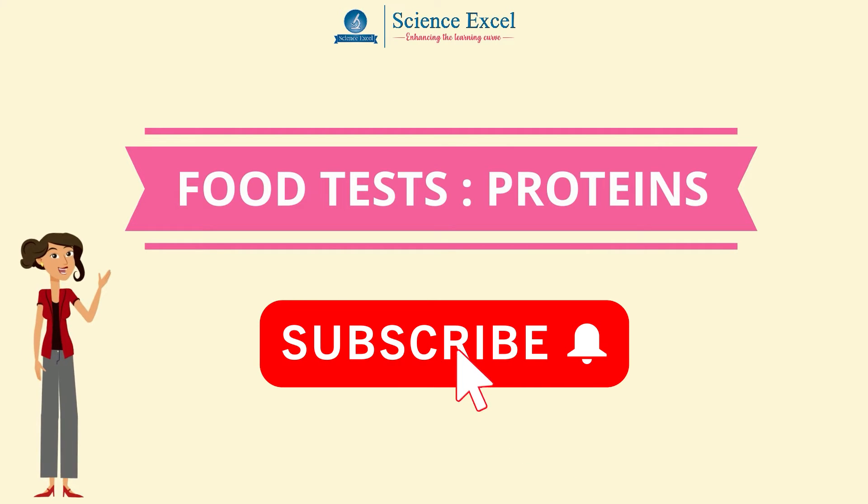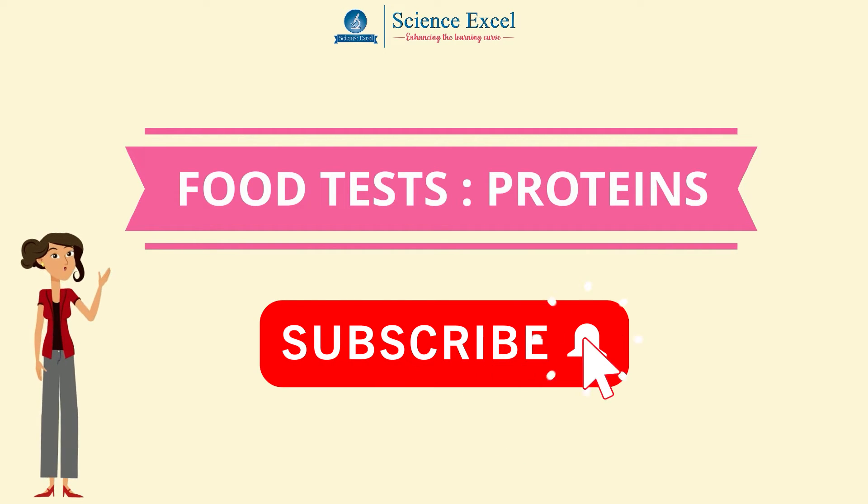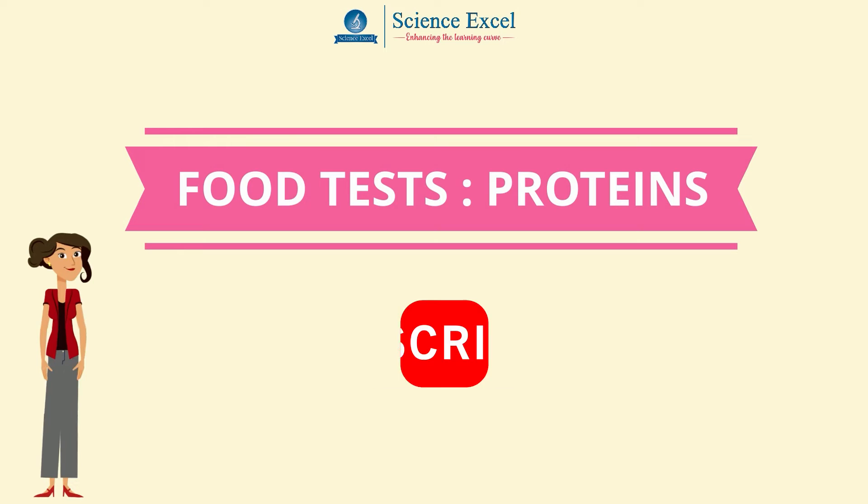If you like what you see on our channel, please like, share, subscribe and turn on notifications.